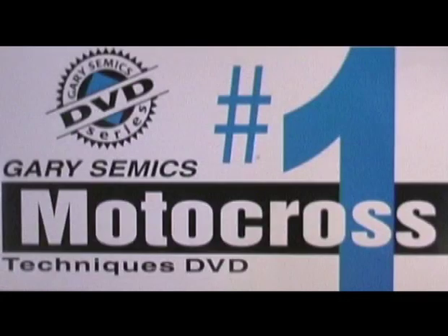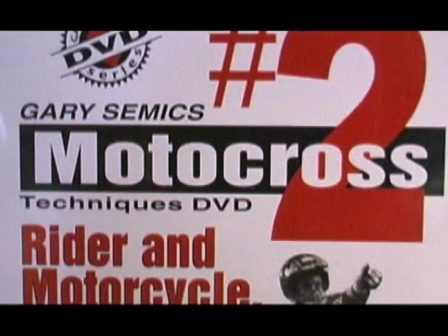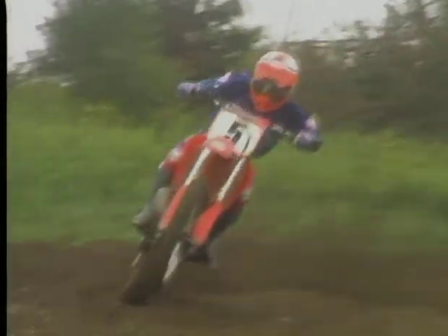Techniques Video Number One: All the Techniques for Every Condition — you'll learn all the basic techniques for all the various conditions in motocross. Techniques Video Number Two: The Rider and Motorcycle Making the Two Become One — video two combines all the techniques into the two most important fundamentals and shows you ways to practice them. These two fundamentals show you how to always maintain the center of balance and master the use of all five controls.